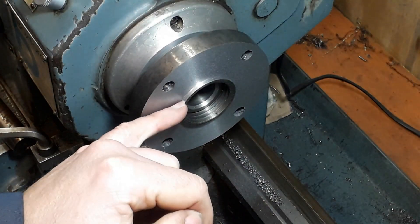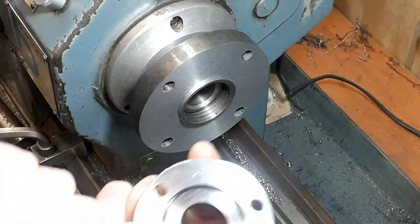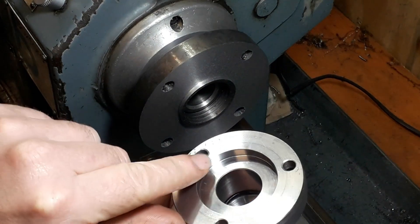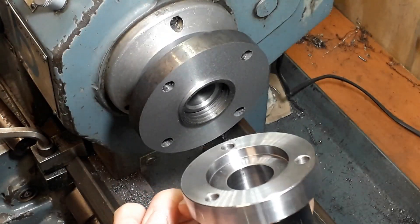There should be enough of a register on there now. I'm just going to take it down to the final size to fit into this, then we can get it on to the milling machine and get the three holes drilled in it.